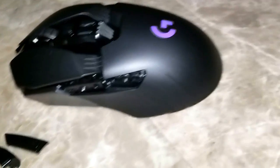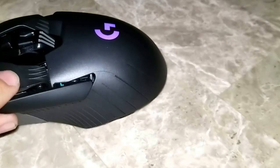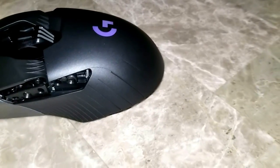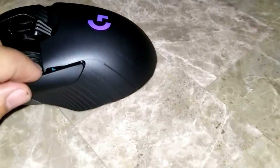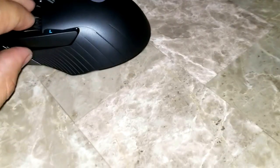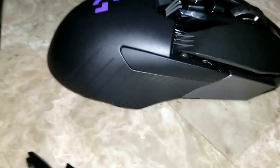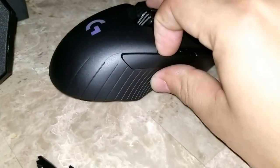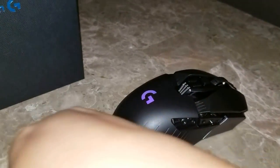You would basically put this one in if you're left-handed, and that would go right in there — magnetizes as well, just like that. And basically you would take this one out and do the same thing, to go ahead and add the buttons to make it a left-hand mouse.